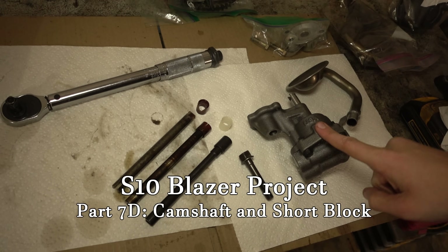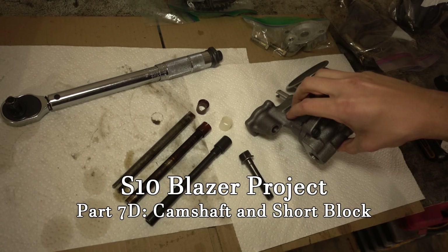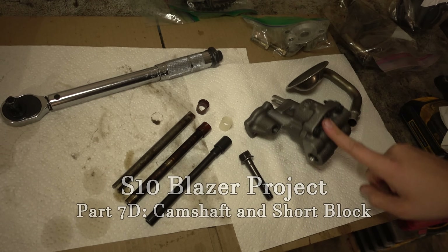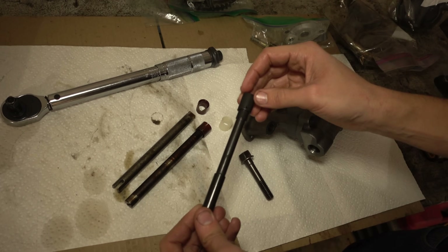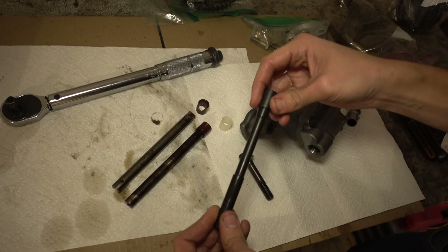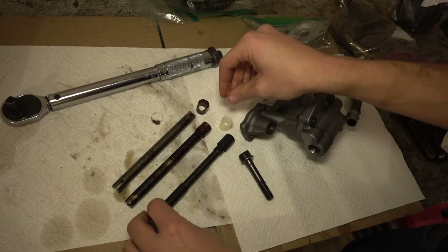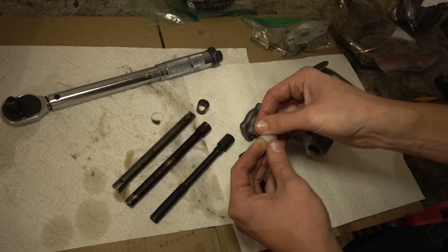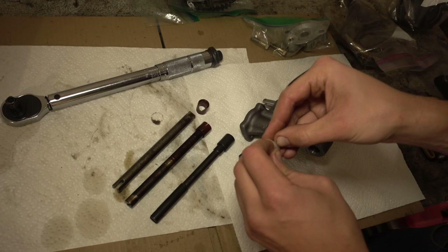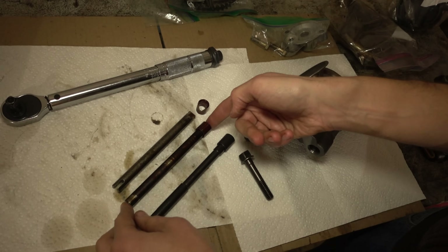The next thing we're going to deal with is the oil pump. This is the new one — it's a Melling M55. The old one was too, but this is some cheap insurance. This is the new drive shaft with a steel bushing. This is never going to break, never going to come off, never going to cause any issues. This oil pump came with a new plastic one that would fit on the original drive shaft. It would probably be good, and it has to be made of better materials than the 80s ones.